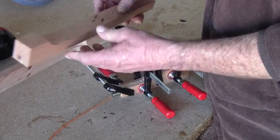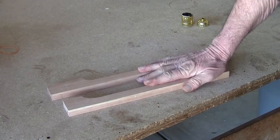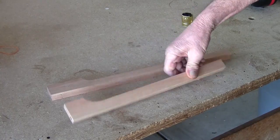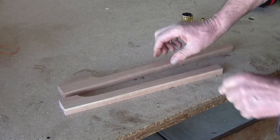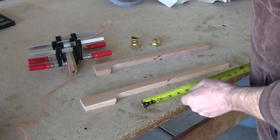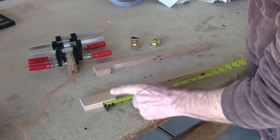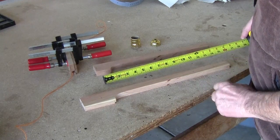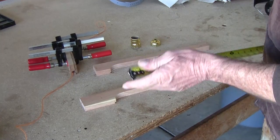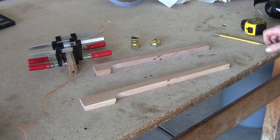Next step is we're going to take this over to the planer and thin these down — both of these. Got them through to the thickness that I like. I kept sending them through until I got them about what I like. From this point I'm going to send the bottom part through the jointer. I'm designing this as it goes. I'm going to cut right here and right about here — that'll give me about 14 inches — and cut here and about there, that'll give me 14 on both lengths.